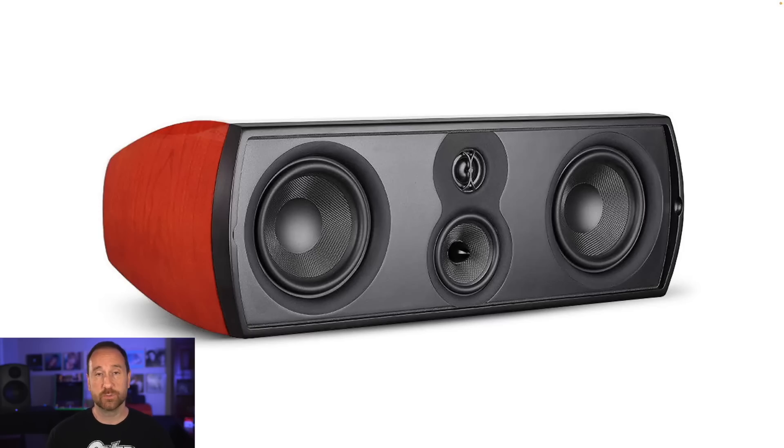Now let's switch over and talk about the center channel speaker. Retail is $799. It weighs about 30 pounds and features two 6.5-inch midwoofers, a 4-inch midrange, and a 1.1-inch dome tweeter — it's a three-way design. Generally speaking, a three-way design for a center channel is exactly what you want. If you've seen my video about why most center channel speakers suck, you'll understand; if not, check the link in the description.